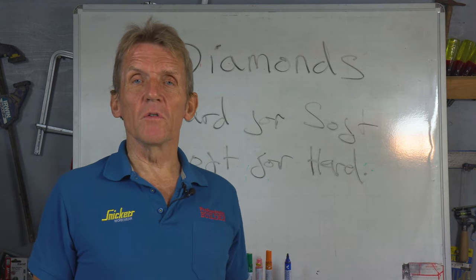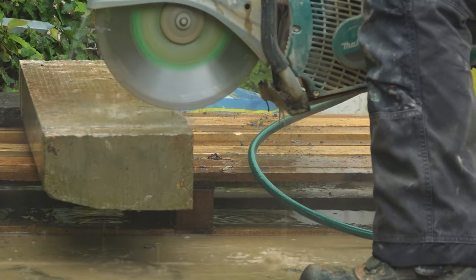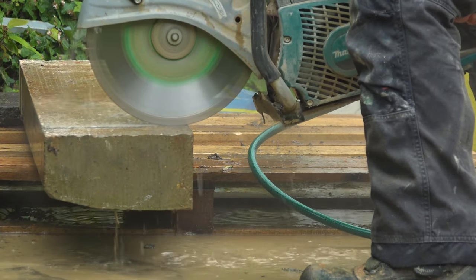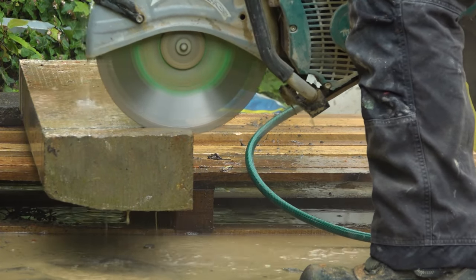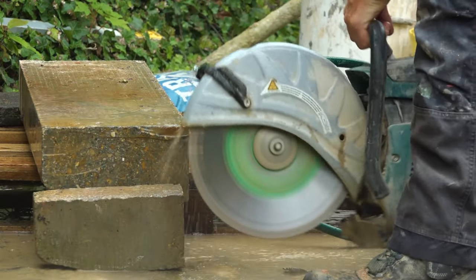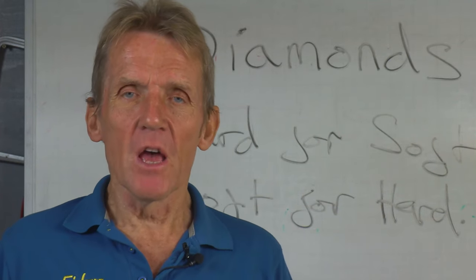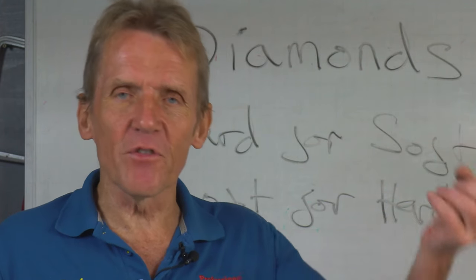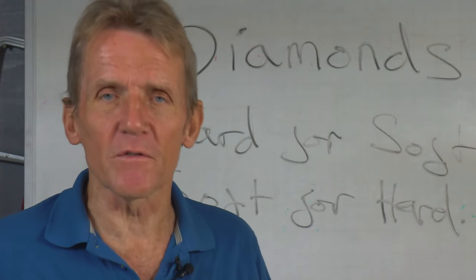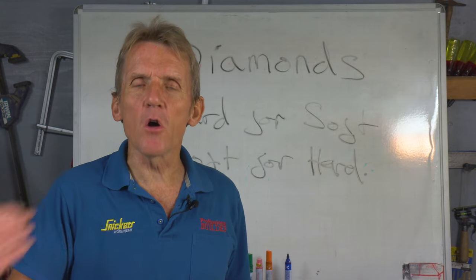The next thing you need to know is whether you're going to be cutting wet or dry. I would say that in every circumstance if you can cut wet you are better off, but there are limitations to cutting wet. Obviously if you're in a customer's kitchen you don't want to be flooding the place out, so you would cut dry in that situation. But if you're outside using a petrol cut-off saw and you can get a water bottle or a hose pipe onto it...